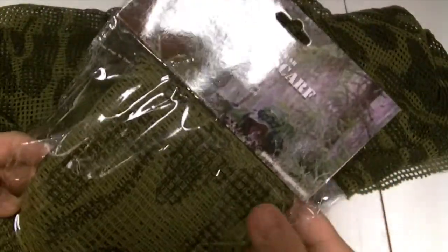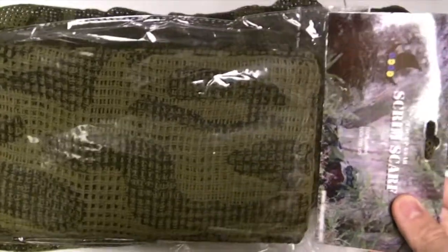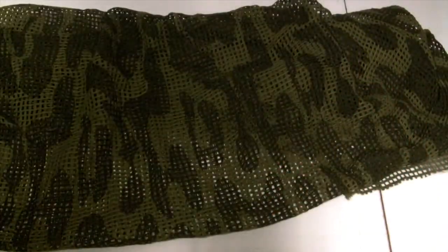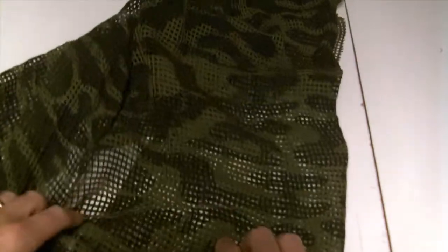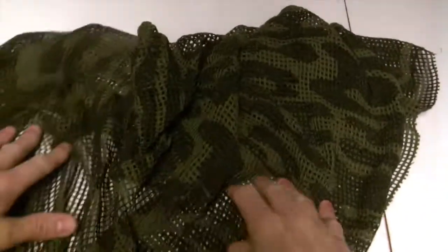Hi, this is Martin from TACAPGEAR. This is our Scrim Scarf Black OD Camo. It comes packed like this, pretty neat. And it has this kind of wobbly black patches on it, and it's on its military green bottom here.